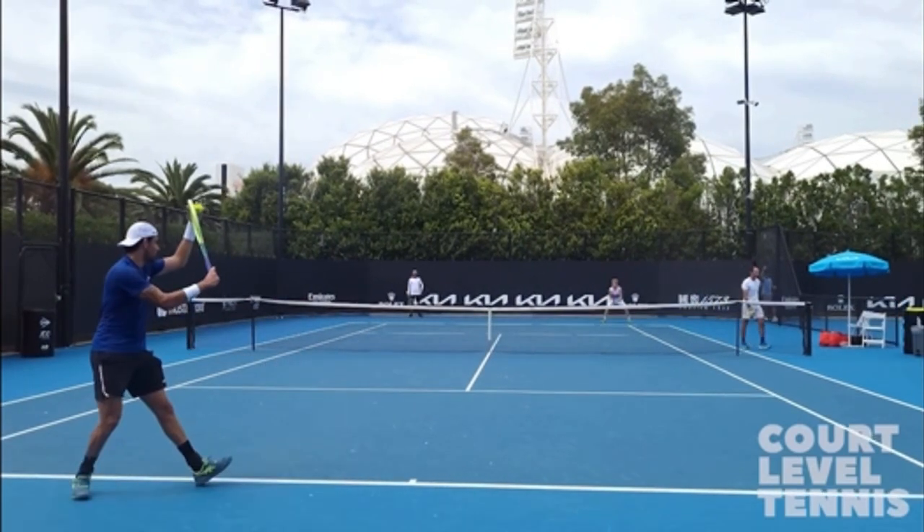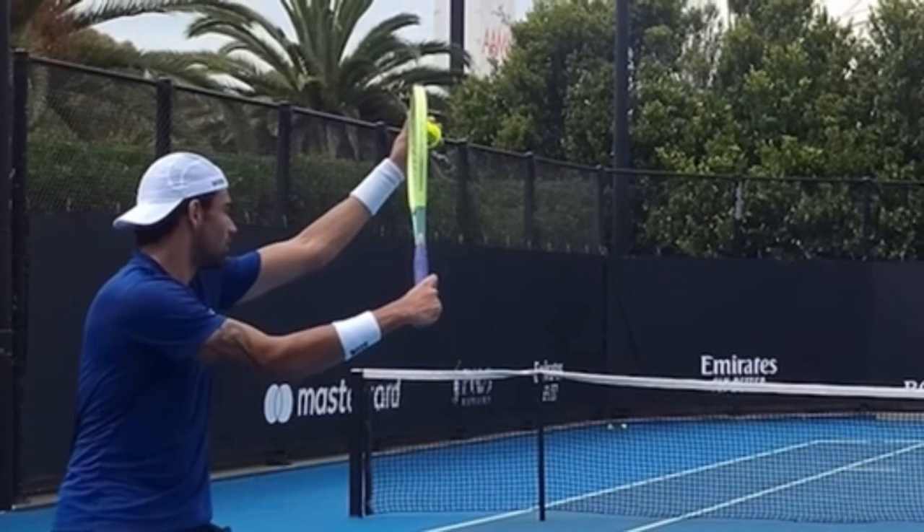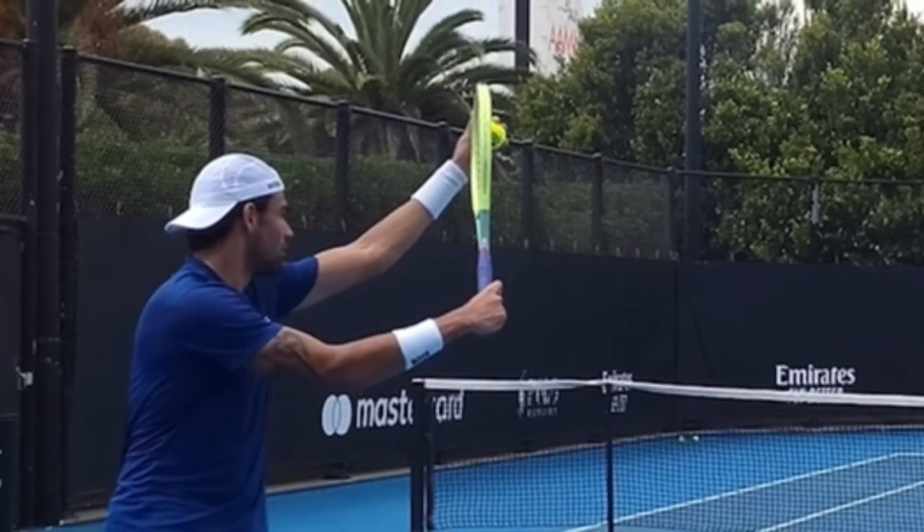At first glance, it's quite obvious why we think he would use an extreme grip, because he begins with an eastern backhand grip. That is 45 degrees different than a continental. So let me show you what an eastern backhand grip actually is.